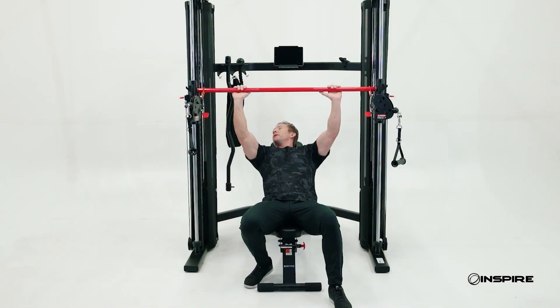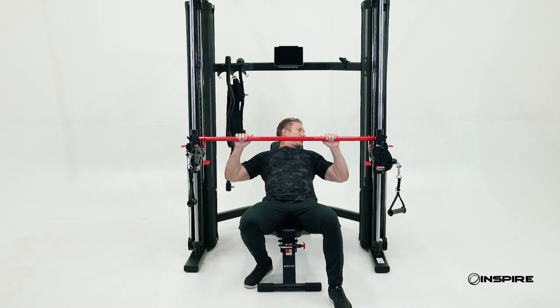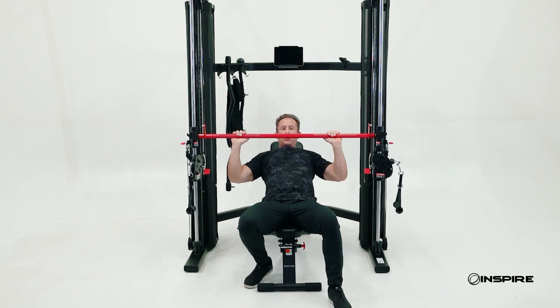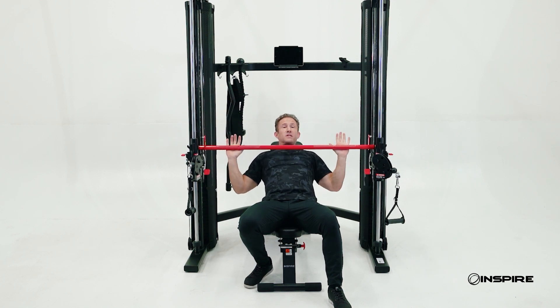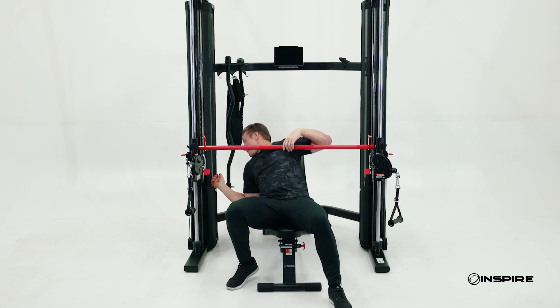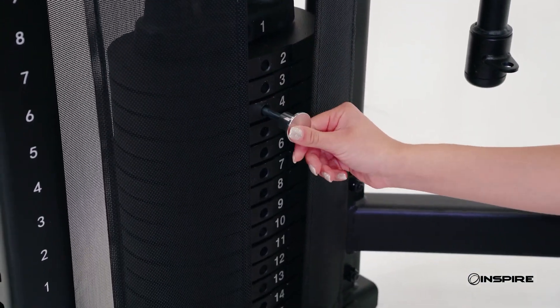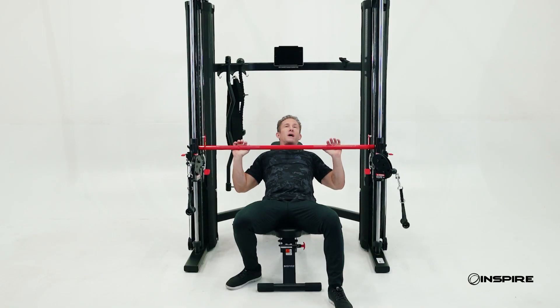From here I'm going to bring the bar right down to my chest just like this. What's nice is when I lock it in, I've set my range. So when I go to do a bench press, if I get into trouble, I'm setting it down on the safeties. What's also great is my weight stacks are right here, so I can change my weight quickly and easily without even having to get out of the chair. There's my incline press.